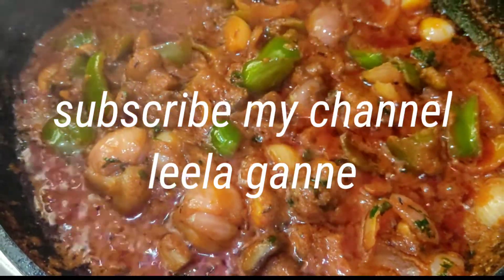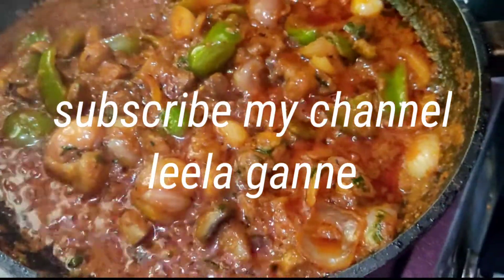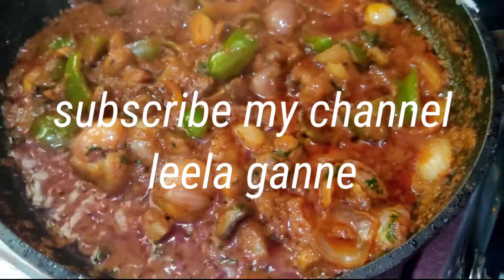If you are watching my channel, subscribe to my channel and please share this video.